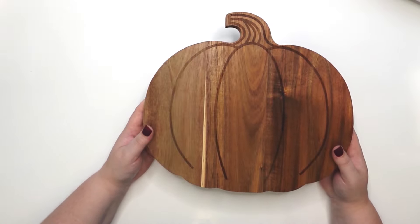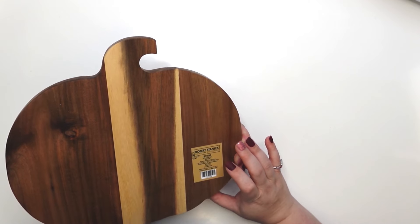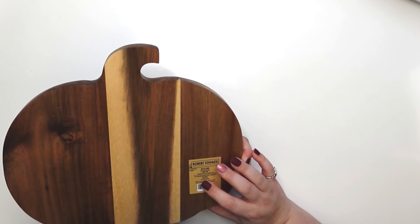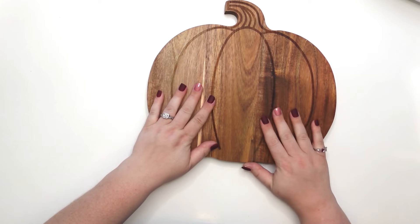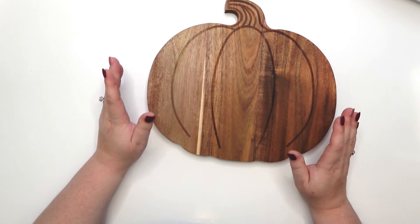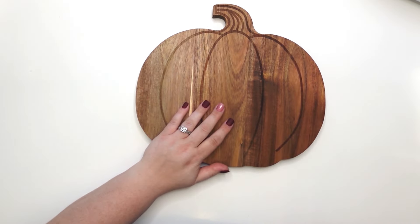Thanks for watching — let's start crafting! The first one is this really pretty pumpkin I got from Hobby Lobby. In fact, everything in this video came from Hobby Lobby. This is fall tableware; it's food safe and hand wash only. It would be cute to use for like a charcuterie board, but I'm actually going to use this as regular decor because I'm going to put something on it that won't keep it food safe. I have a little stand to prop it up.